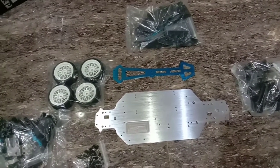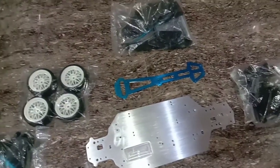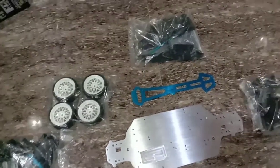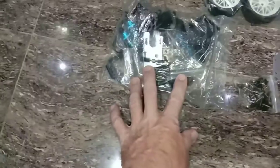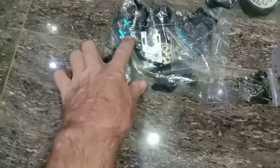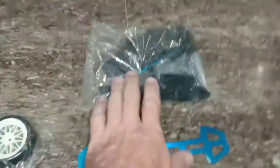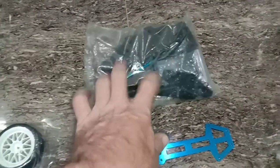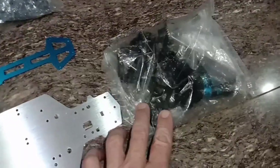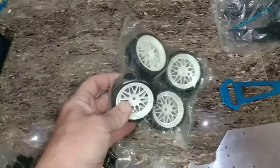This one was under eighty dollars shipped. It's got a nice thick aluminum chassis, and all the HSPs have that aluminum second brace. Here's the whole rear assembly — motor mount, spur gear, aluminum shocks, differential cases and everything. Up here is the prop shaft, center shaft, bumper stuff, and here's the front differential assembly and shocks.